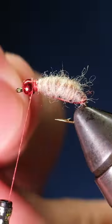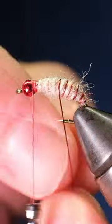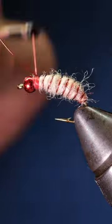Once you have the body complete, tie off the yarn and trim off the extra. Then take your ultra wire and wrap it in nice, even segmenting wraps all the way to the front of the fly. Tie off the wire and helicopter it free.